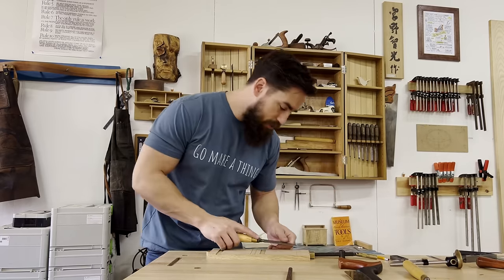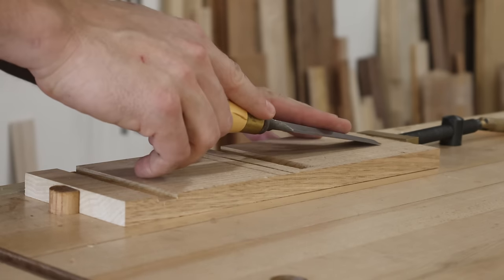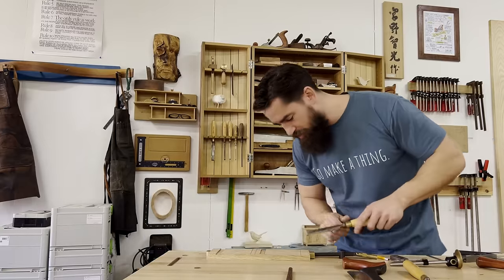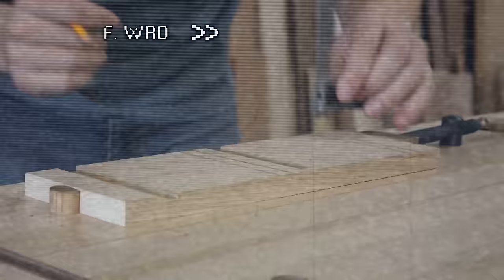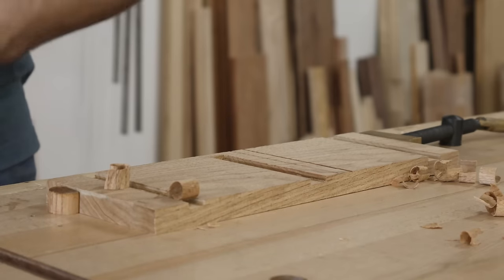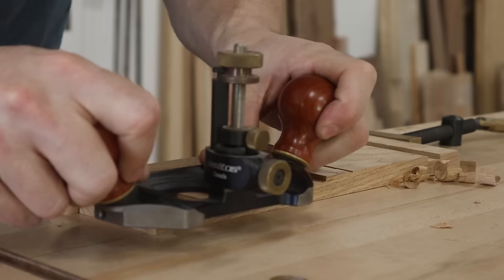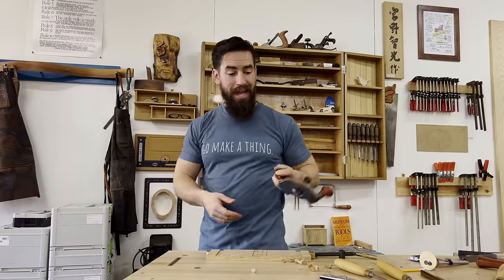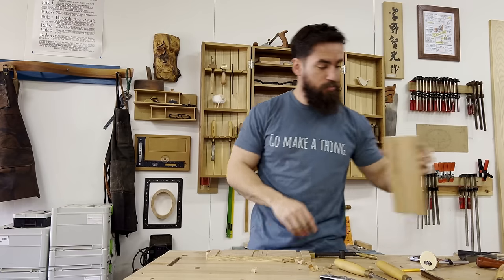Going through the same process as before — nice cuts from both sides — and bada bing bada boom, I've got a perfect dado at half an inch. The depth is beautiful.